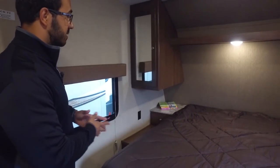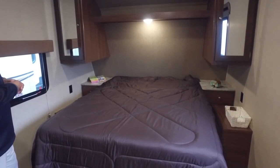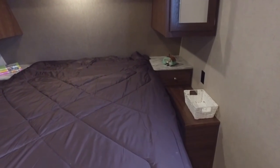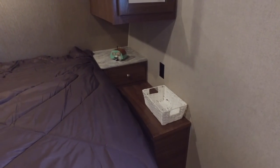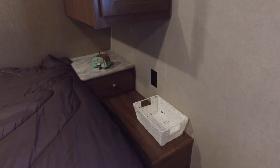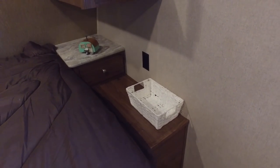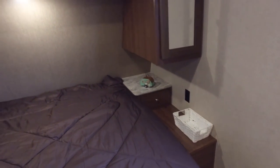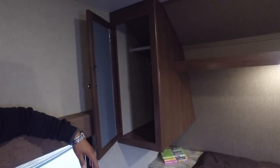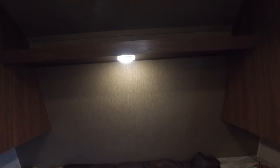Up front you have a queen size bed, which is great. On both sides you'll see nice nightstands — excellent space with a drawer on both sides and an electrical outlet on both sides. Because the nightstand is so big, that's a great place if you need to use a CPAP machine while camping, or just charge a cell phone or tablet at night. Right up above you have a mirrored wardrobe with hanging rods on both sides for a sufficient place to hang your clothes, a shelf along the top, and an LED light underneath for reading.